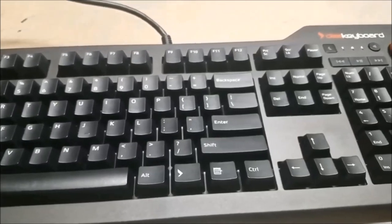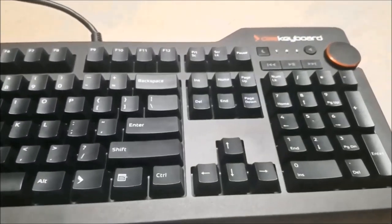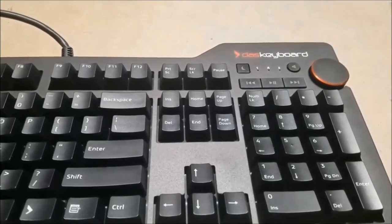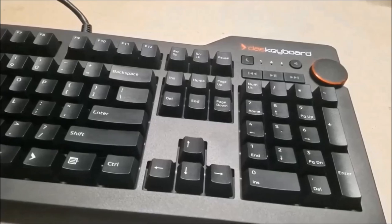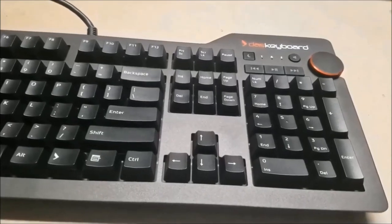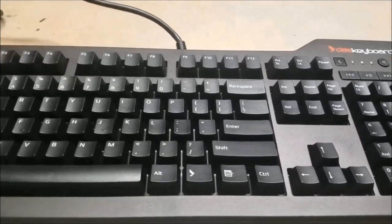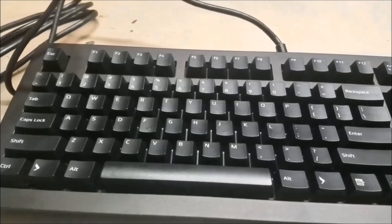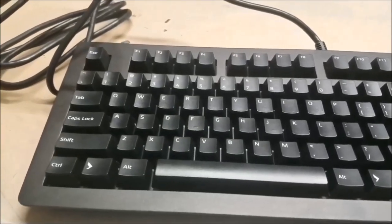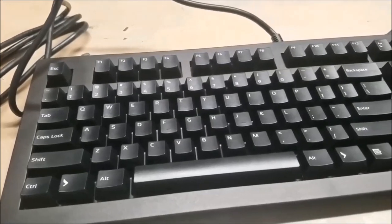There are dedicated media controls to make your music listening experience more enjoyable. I really like that they included dedicated media controls because I don't like having media controls bound to the F keys like other keyboards. For this keyboard you only need one USB cord, and you get two USB ports to plug in your mouse, thumb drive, or whatever needs a USB port — so you don't need a USB passthrough taking up another port on your computer.